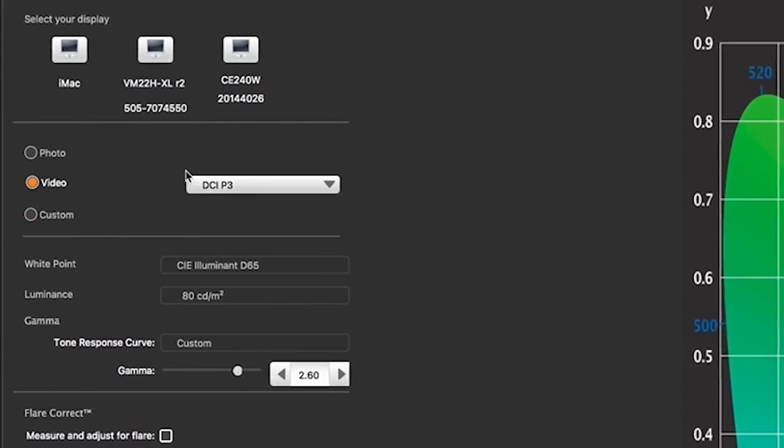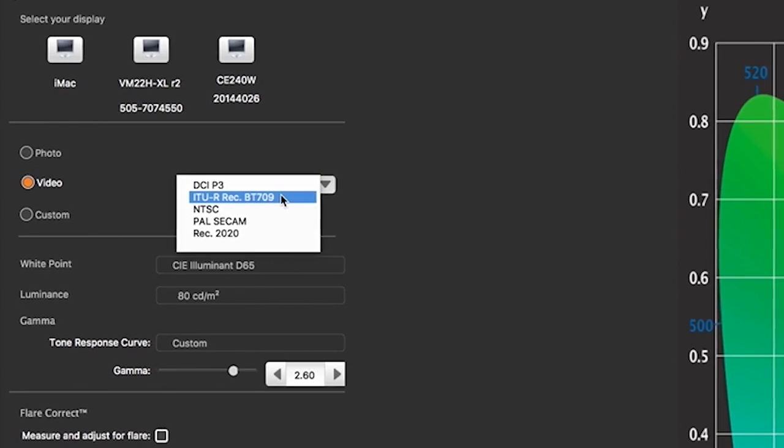If you're editing video, the i1 Studio supports these broadcast standards, allowing you to profile displays for previewing your final edit.